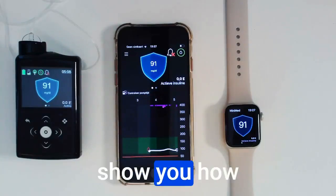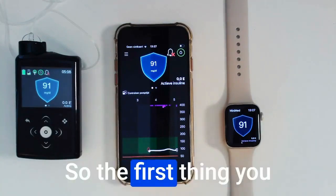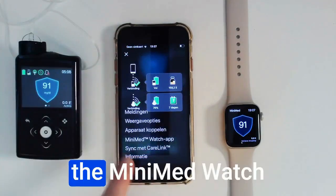Welcome. In this video I will show you how you can put your MiniMed Mobile app on your Apple Watch. The first thing you have to do is check if your MiniMed Mobile app has the MiniMed Watch app mentioned in the settings.